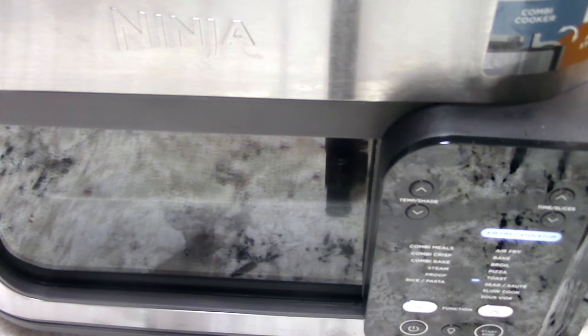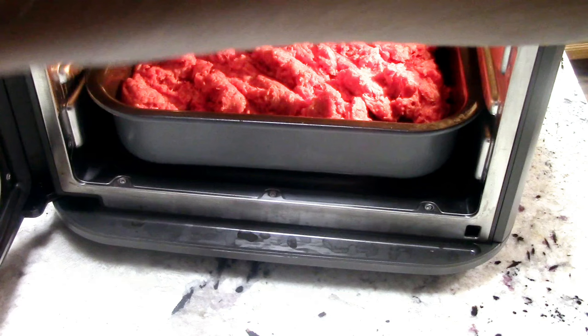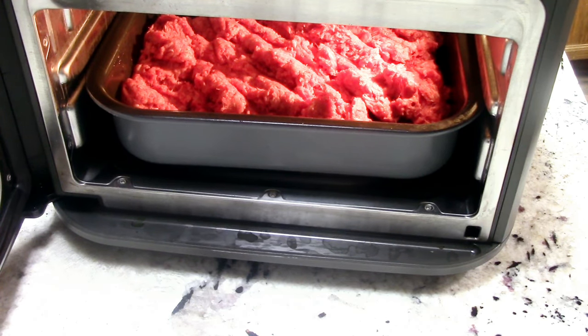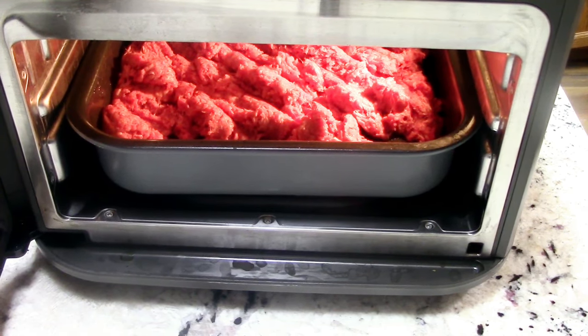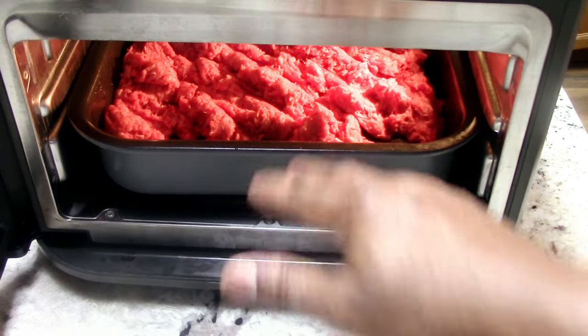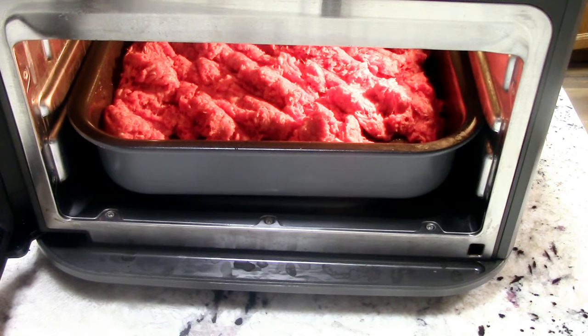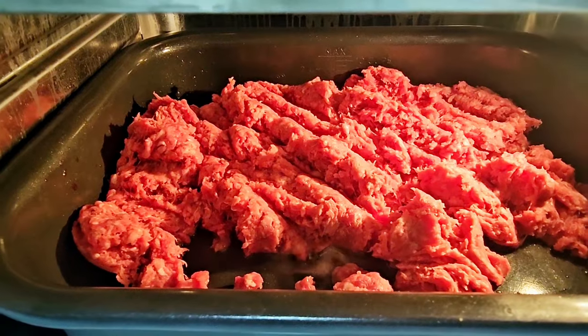I want to go all the way up to high temperature and hit start. We have to open the door first — you have to excuse me, this is the first time I'm using this sear and sauté function. With it open it should be sizzling in about four to five minutes. You can see the top is not open, which is why I went ahead and put the ground beef in now, because it would be awkward putting it in when it's hot.